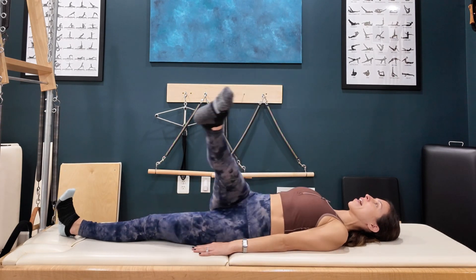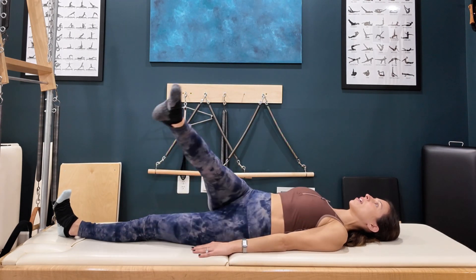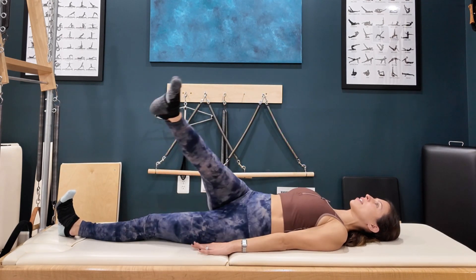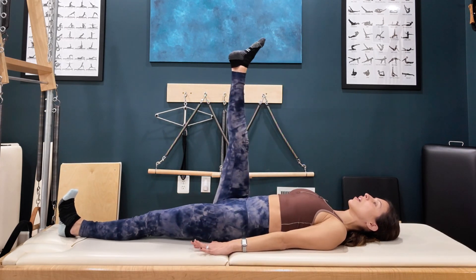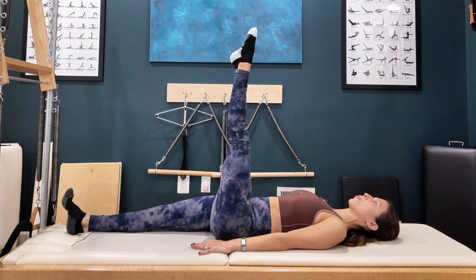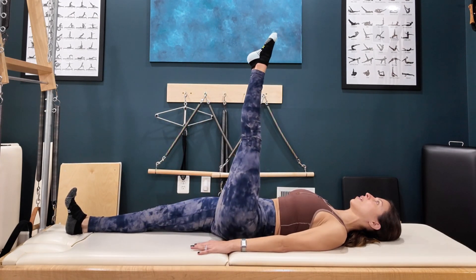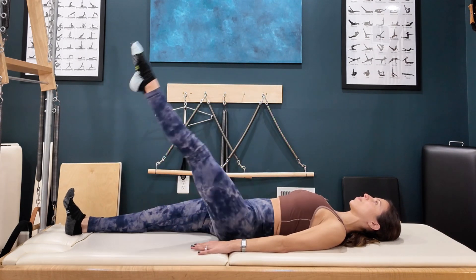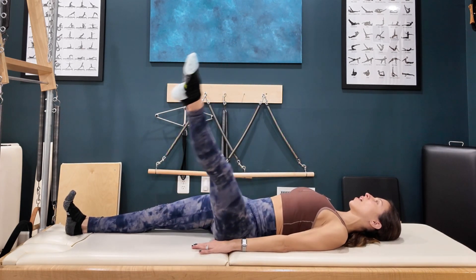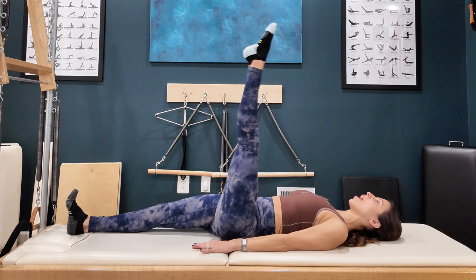Exhale on the way down, inhale up — and that's the pattern throughout. Repeat for five circles, then go the other way: exhale down, inhale up. After five each direction, you can either lower that leg and switch, or you can switch in the air. As you switch, this leg will flex as it goes down and the other will point. Then continue exhale down, inhale up for another five circles on the second leg.